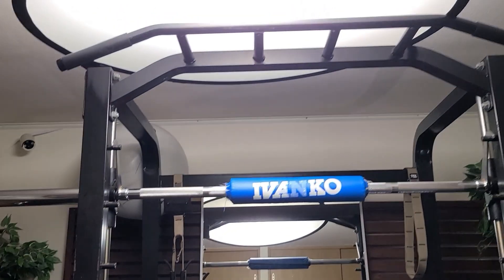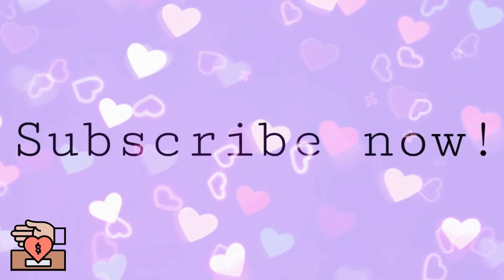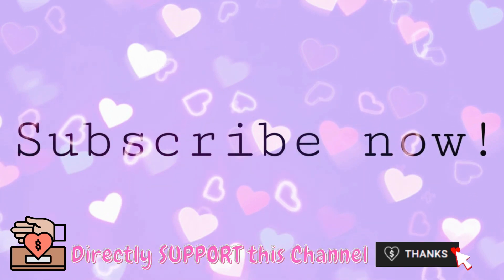I actually need to buy a diffuser so it can shadow that part better. You can always give me super thanks if you like the video, guys!